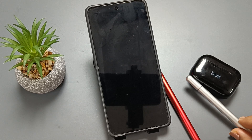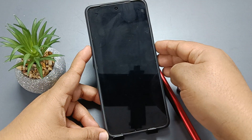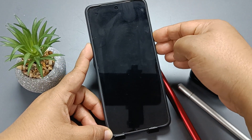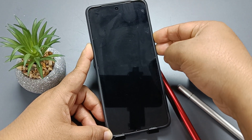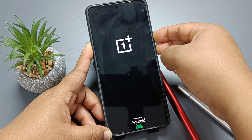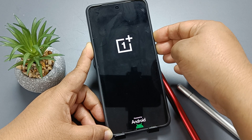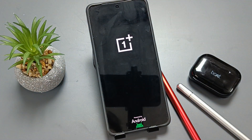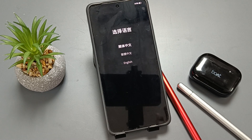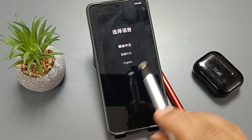Now tap on the volume down button and the power button for a couple of seconds. Whenever you see the OnePlus logo, take off your fingers. Now you can see this type of window, and from here you need to select the language.